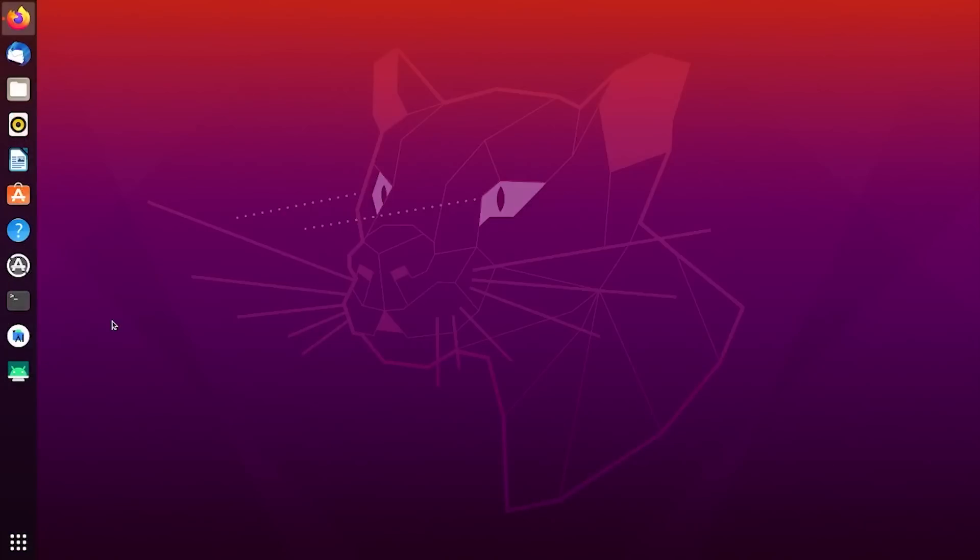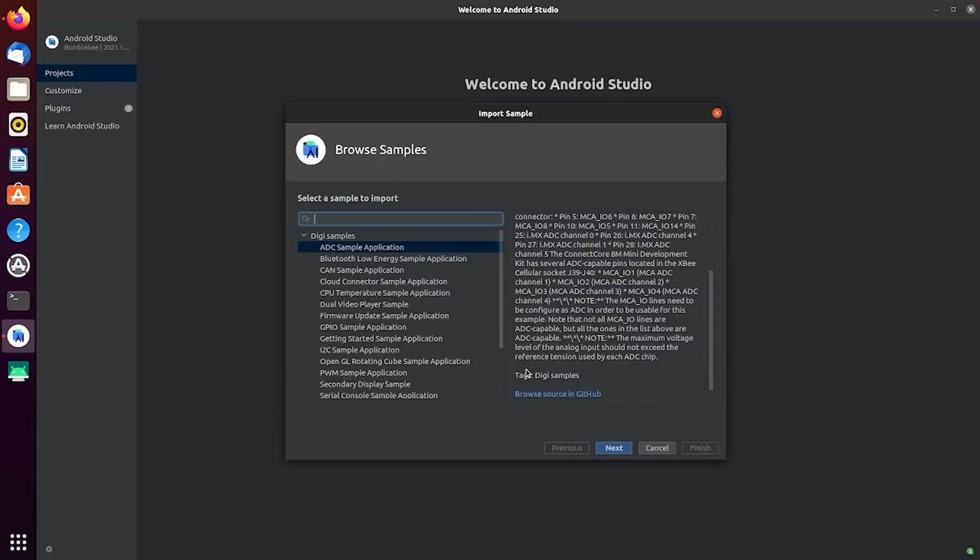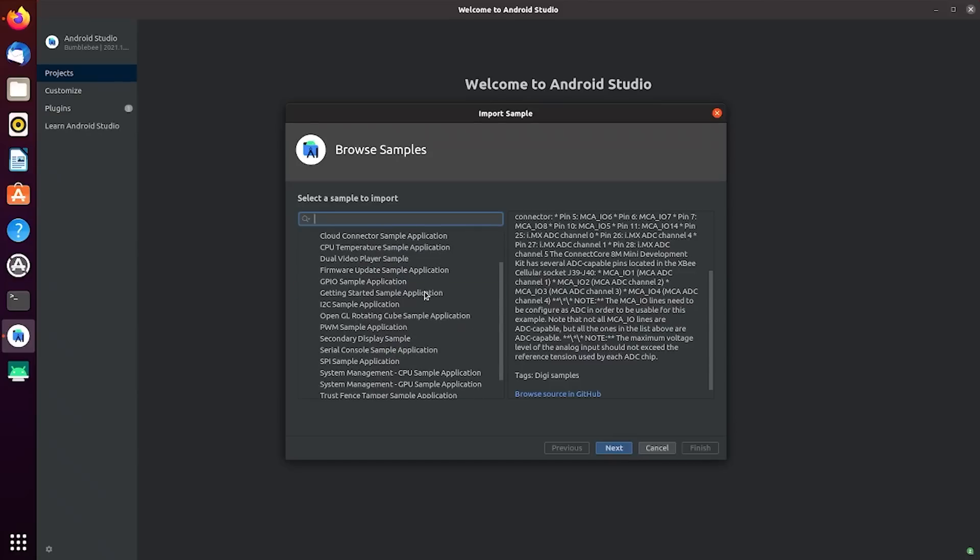Now we need to set up Android Studio. Digi provides a wide array of sample applications that can be executed to test different features available to the development board — applications that provide access to the CAN bus, GPIO, I2C, and more. For this demo, we will be showing the Getting Started sample application.